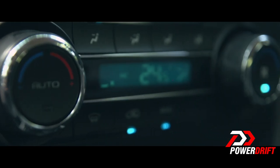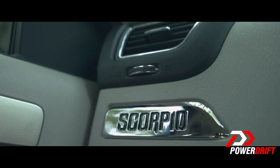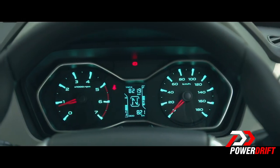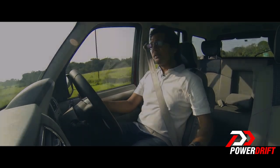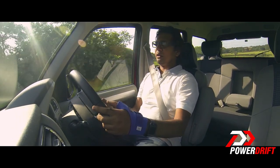Plastic quality on the inside has improved, and a shiny metallic Scorpio badging gives the interior a stronger identity than the older car. The instrument cluster is redesigned and looks much better with neon blue colours. The MID display sits between the two dials and shows gear shift indicators, temperature, fuel gauge, and trip meter.